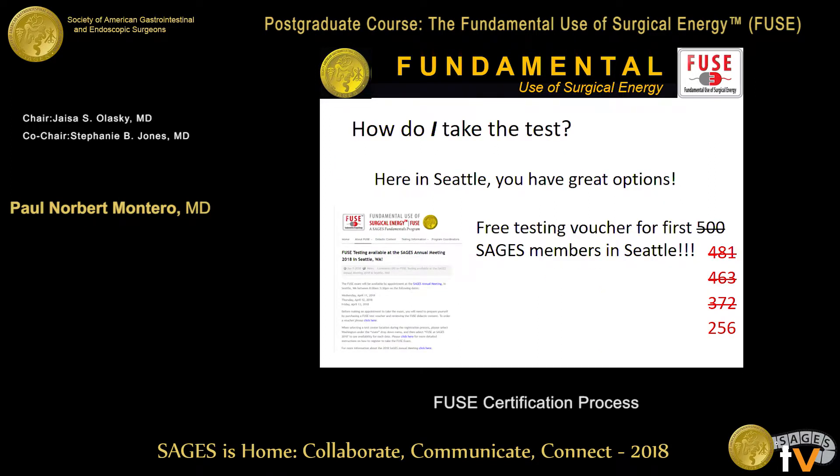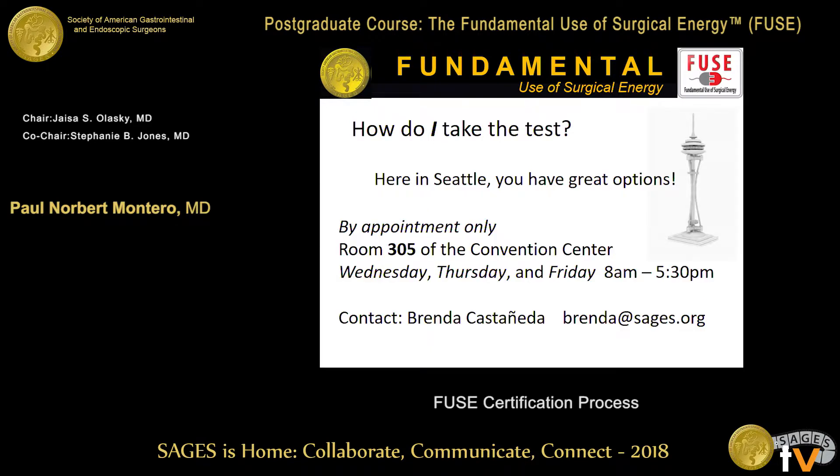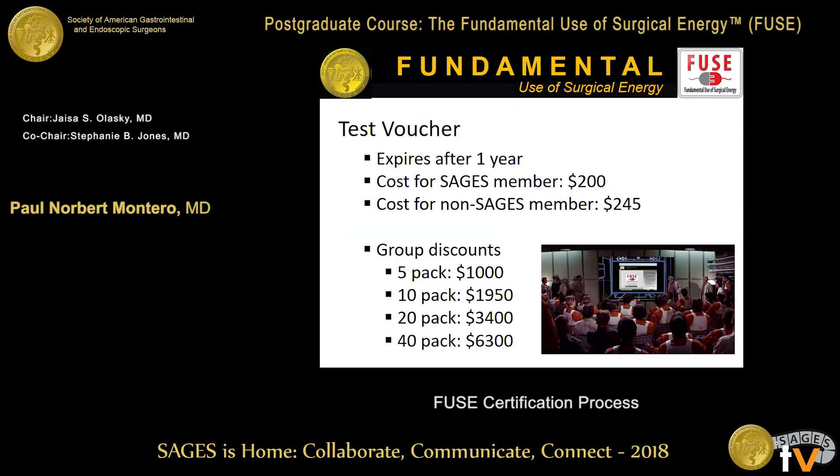Here in Seattle, you and the crowd have many great options. First of all, there is a special feature where you can have the voucher for free if you're a SAGES member — grab them while you can. In room 305 of this very building, sort of on the cascade of escalators on the way up near the speaker prep room, that's where we're doing the FUSE testing. You do have to have an appointment. Brenda is our excellent contact person. You can also stop by the room and sign up — it's open from 8 to 5:30.